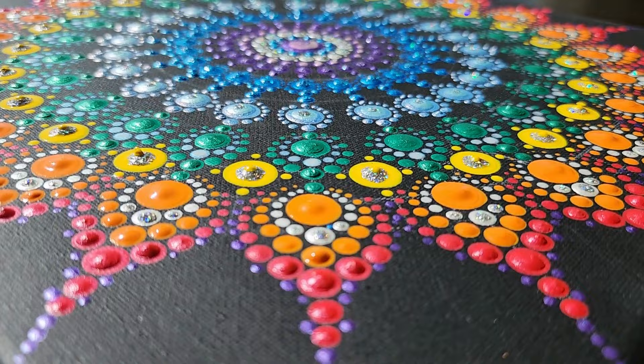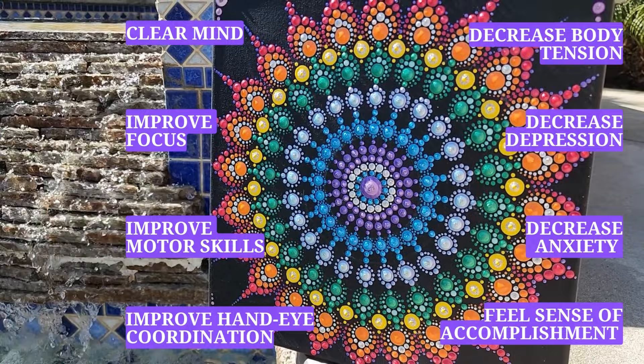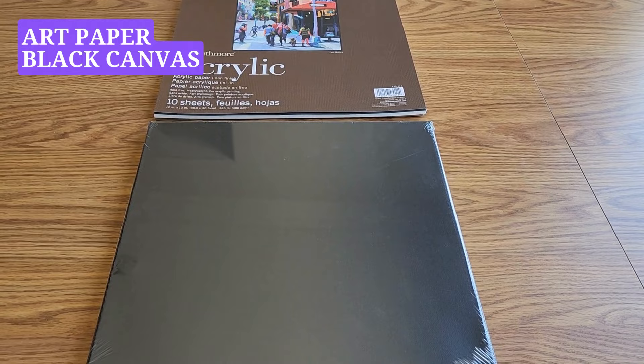Today we are creating this colorful and happy painting. It's easy to do even if you are not an artist. We are going to have a relaxing time and obtain many health benefits while doing it. In the end we will get this gorgeous piece of art and feel a great sense of satisfaction and accomplishment.